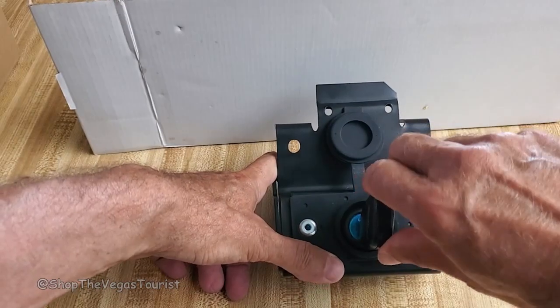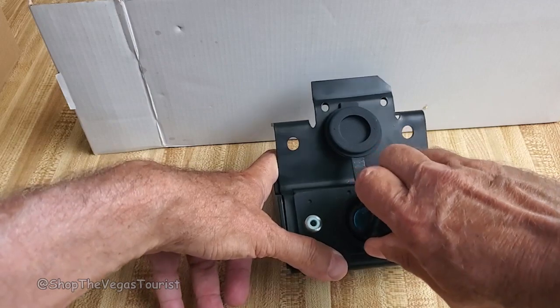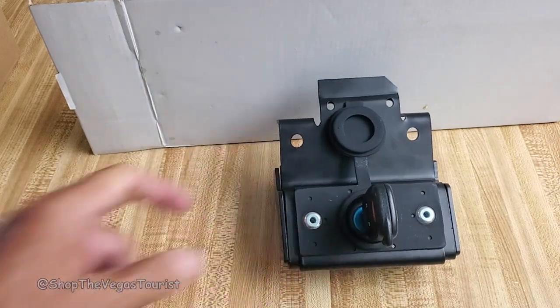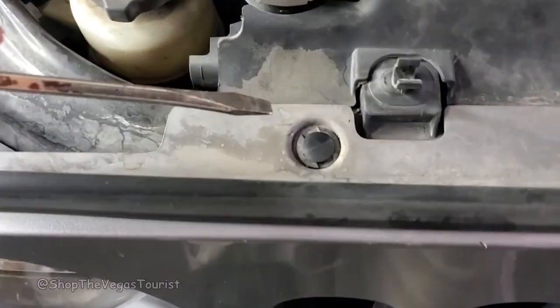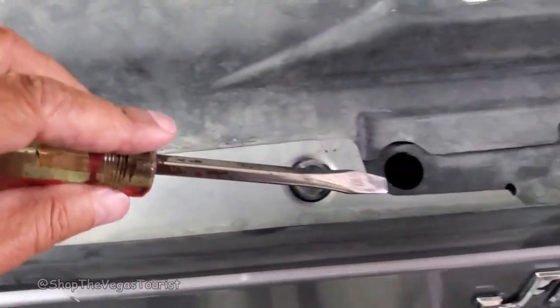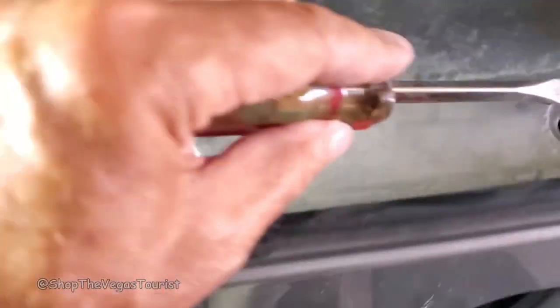All right, here's how we do it. Put the key in, turn 180 degrees like that — unlock, lock, unlock, lock. Now you have to remove these right here. I use a screwdriver.